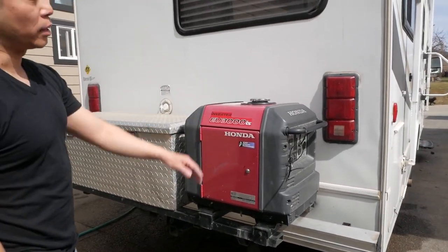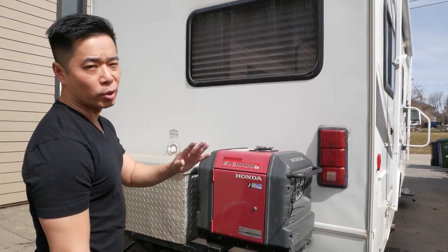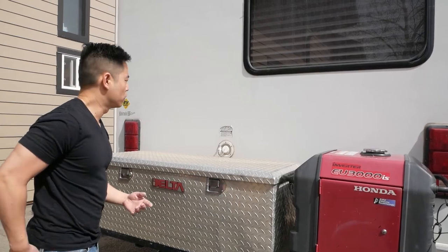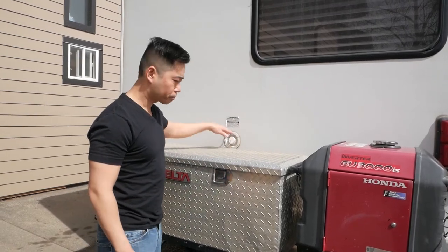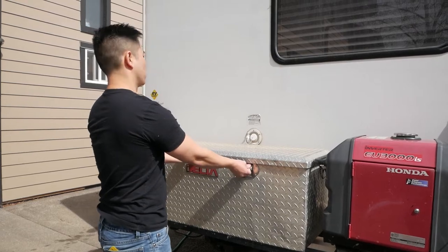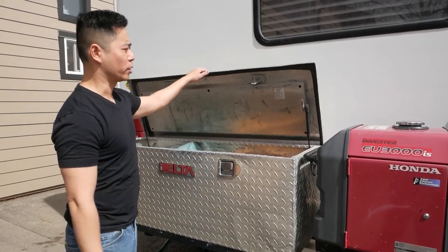This RV has a Honda EU 3000iS generator — much better and quieter than standard generators. In the back here is your fresh water fill, where you fill up your fresh water tank for a trip. There's also an add-on rear generator cargo mount. Open it up and inside there's firewood, lawn chairs, bungee cords, and other camping supplies. To close it, push it down and let go.